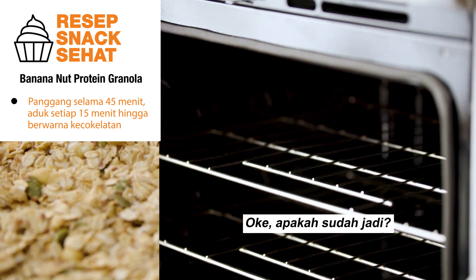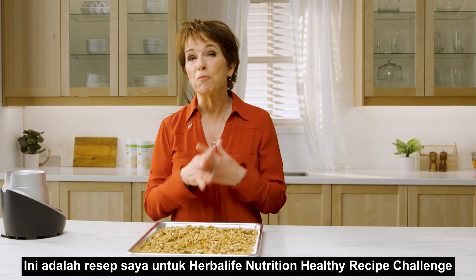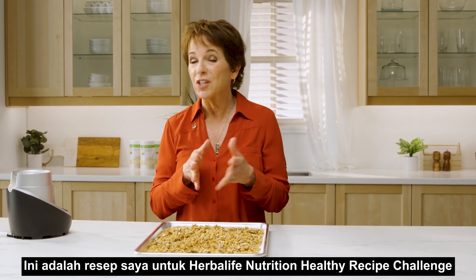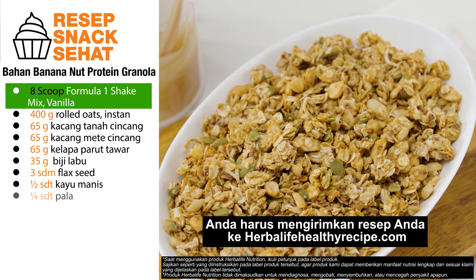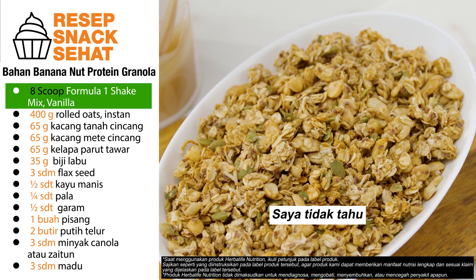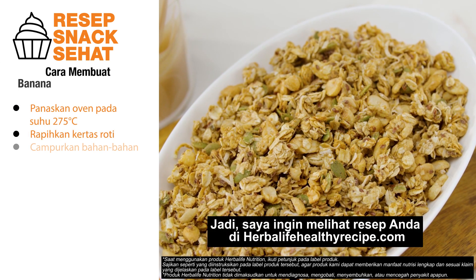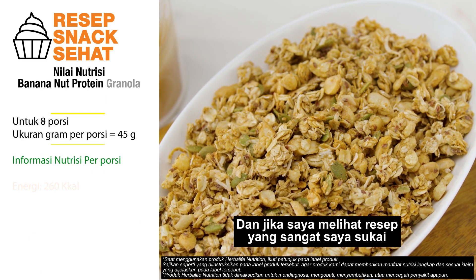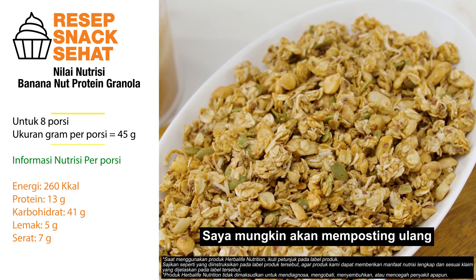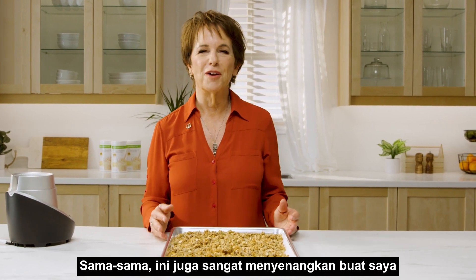Our banana nut protein granola is done — it's ready! This was my recipe for the Herbalife Nutrition Healthy Recipe Challenge. You're going to submit your recipe to HerbalifeHealthyRecipe.com. I don't know, I got to think about this, but you've inspired me! I want to see your recipe at HerbalifeHealthyRecipe.com, and if I see a recipe that I really like I might even repost it. This was fun Susan, thank you. You are so welcome, it was a lot of fun for me too.